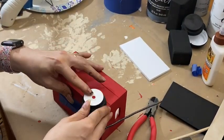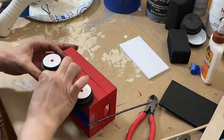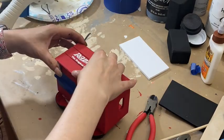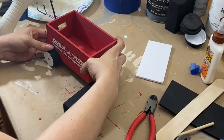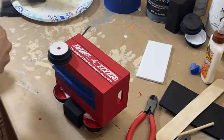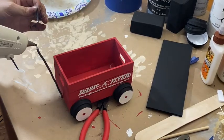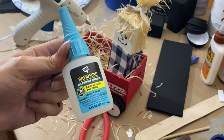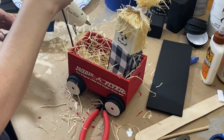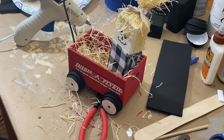Now it's time to glue on the wheels. I cut another little piece for the handle and then I tried to hot glue it on — as you can see, it did not stay. Now I'm going to fill the wagon with some excelsior grass and then put the little scarecrow inside. I'm going to superglue the handle on, and now it will stay. Later I will add a couple pumpkins to the wagon.